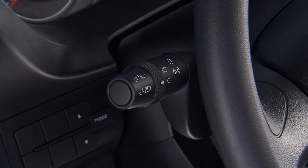You'll find the multifunction lever left of the steering wheel. It controls most of your external lights.